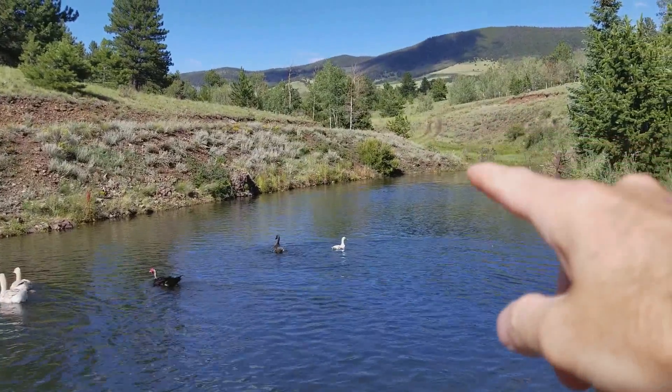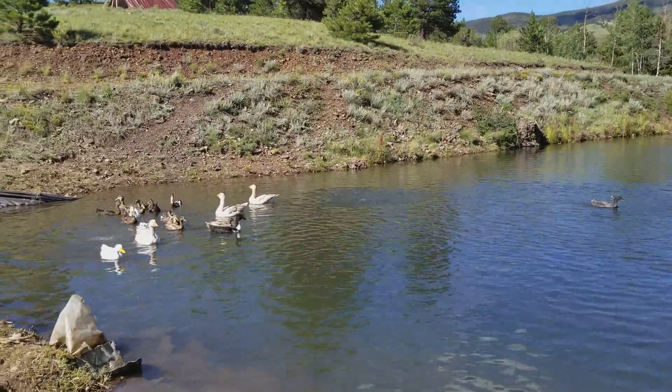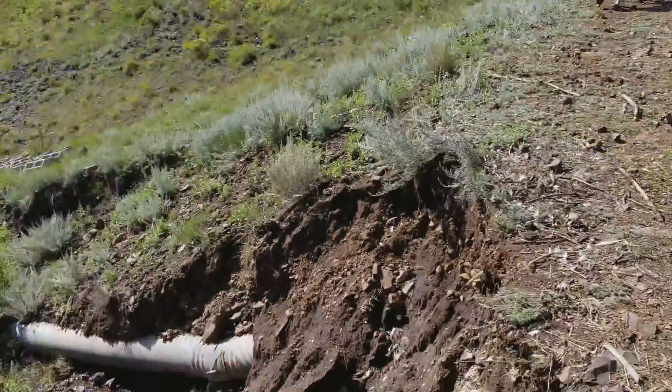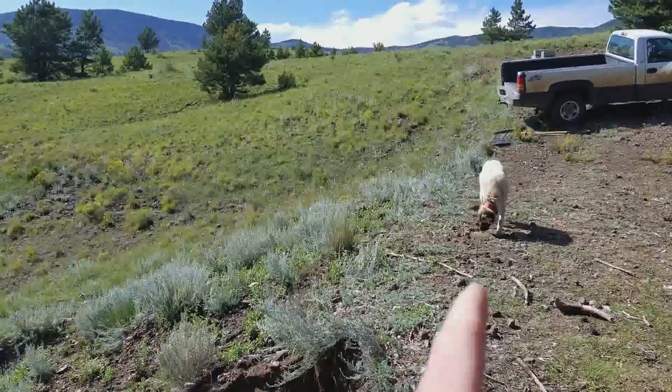I want to go along the entire ridge going down over to where it drops into that valley and cut all this ground down about two to two and a half feet from the pond. That will give me all the dirt I need to go ahead and backfill this area and get everything set for the dam.